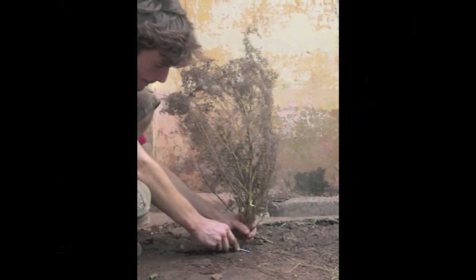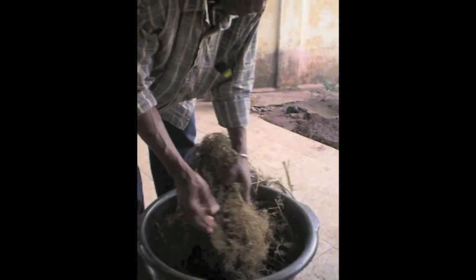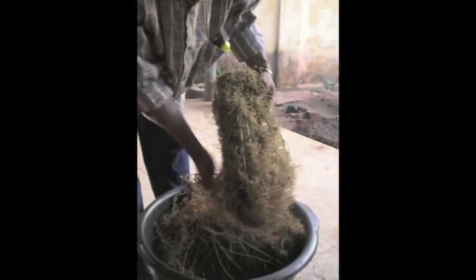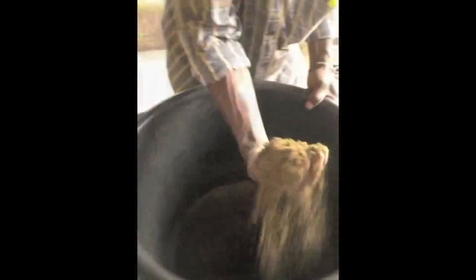To harvest the seed, cut the plants previously identified. Once they are cut, put them in a pan or plastic bag and thresh the plants to collect the seed, or wait patiently for them to fall into the container. Once the seeds are separated, store them away from the sun and humidity before starting a new cultivation cycle.